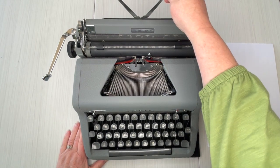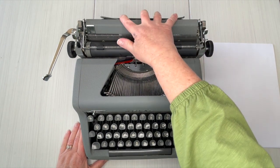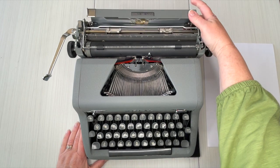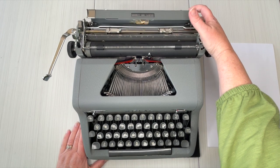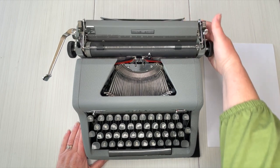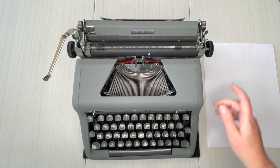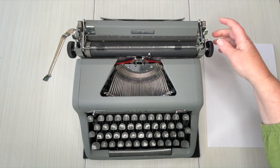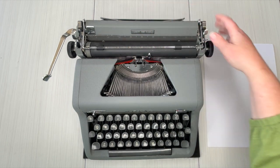Right here we've got our paper guide. We have magic margins — I'll show you how to use that in a second — and if you want to manually do the margins, right there. There is no tab on this one, but I'll go back to the margins here in a second.